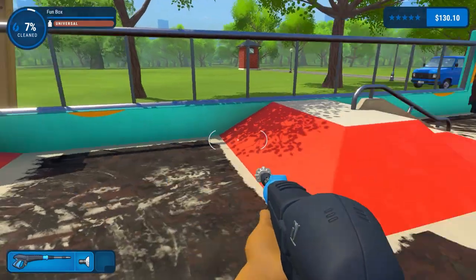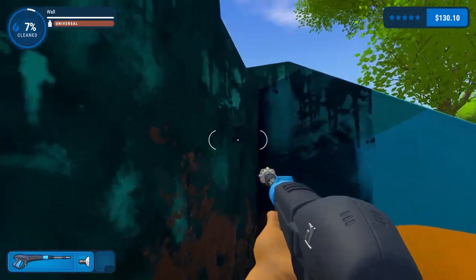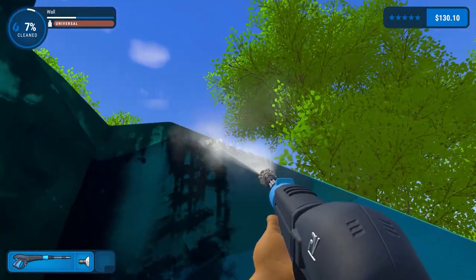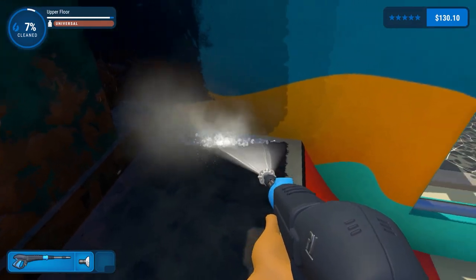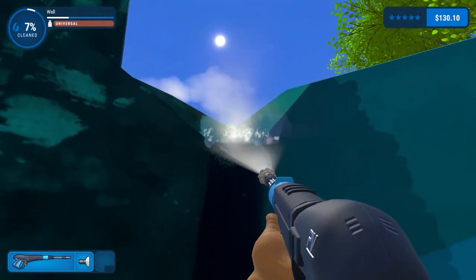There's the quarter pipe done. It's going to be very brightly coloured, isn't it, once it's cleaned. It looks to be - it says wall, it says universal - I'm guessing concrete. It looks to be concrete.